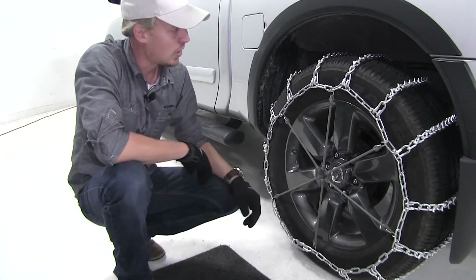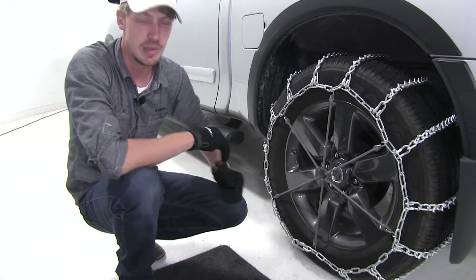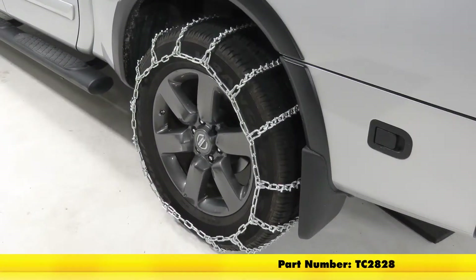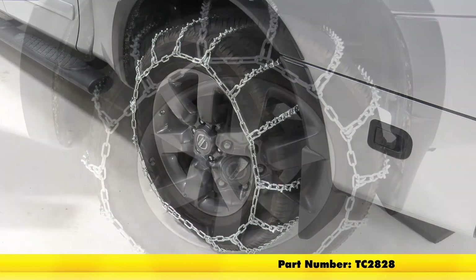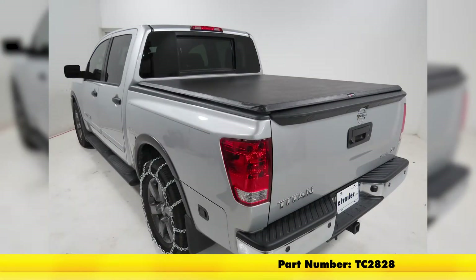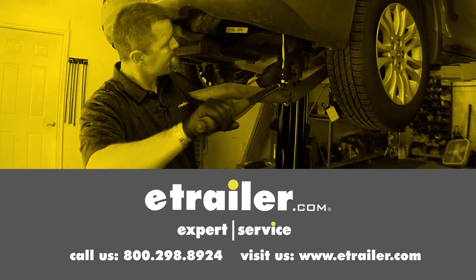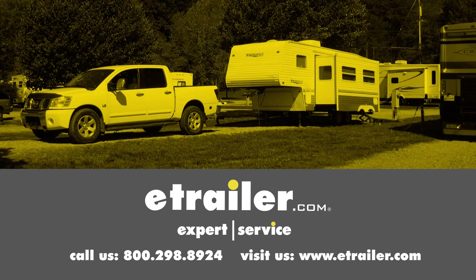Once we get that installed, it's a good idea to drive a short distance, stop, get out, and make any adjustments you may need. And that's going to complete our test fit for the Titan Chain Snow Tire Chains, part number TC2828, on our 2015 Nissan Titan. Click the link below to shop, learn more, or visit us at eTrailer.com.